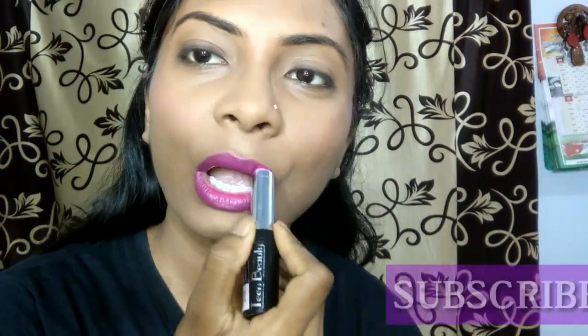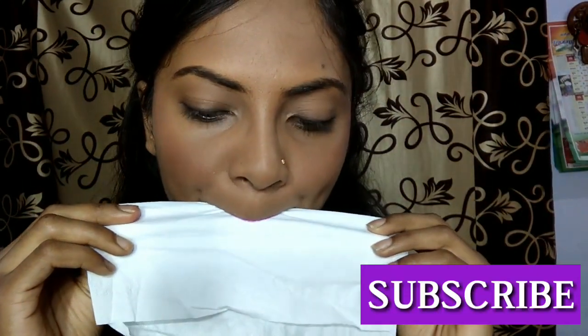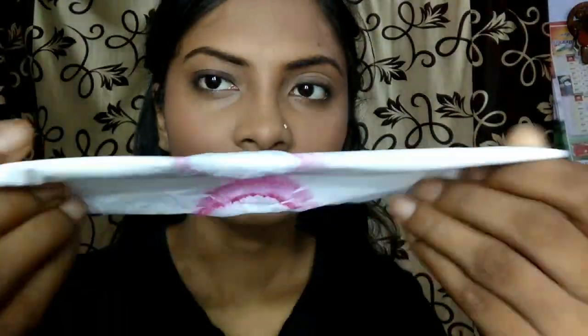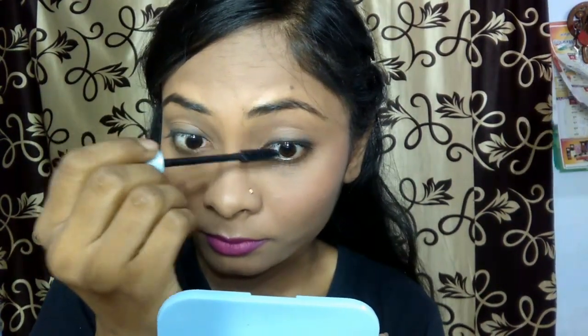I am taking the same lipstick and applying it on my lips. To avoid shininess, I am taking a napkin paper and dabbing off the excess so that it turns into a matte look. Now it's time for some mascara — I am going to coat a nice layer of mascara on my eyelashes, which I have already curled. This is the most important thing about this makeup look because it just brightens and opens your eyes.